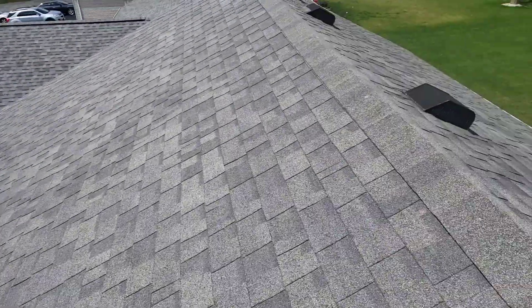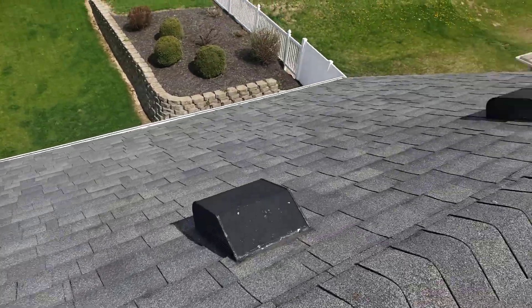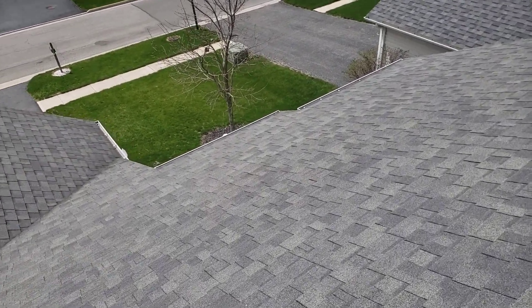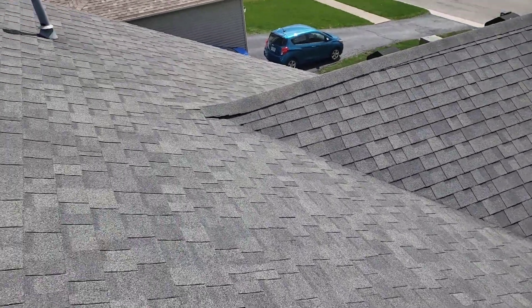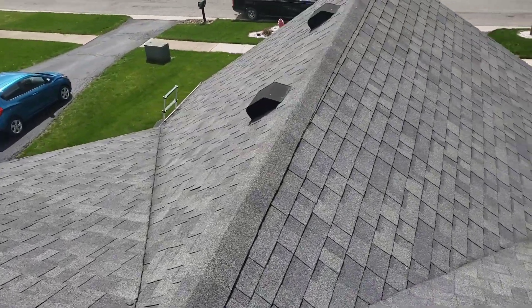Back here as well — all these box vents back here I'd like to eliminate. Aside from that, you've got the lower part down there. There's some step flashing on the wall and we've got to do something about that. That's really the only tricky part of this roof. The rest of it is just taking it all off, inspecting the wood, and putting it back together with one of our full systems.